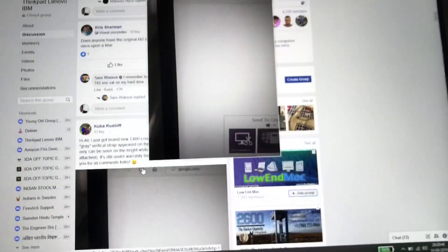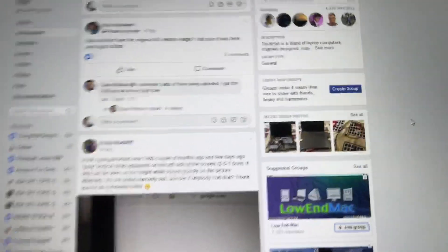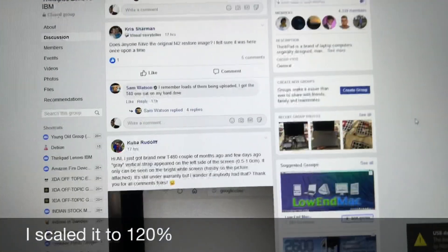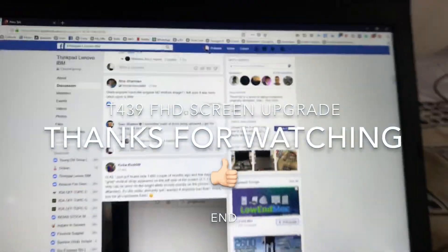The only thing is everything looks very small now. Probably I have to increase it to 120 percent or 150 percent, I don't know. But this is nice — loving it.